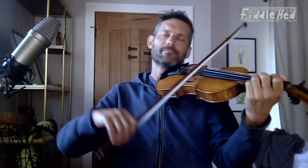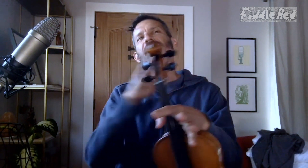Eventually get the second half of the A part flowing, then get the whole A part to flow. For Rick, getting the A part to flow is a huge accomplishment — it may seem like a small step but it's a big step. This applies to any tune you're learning that you're getting lost on.